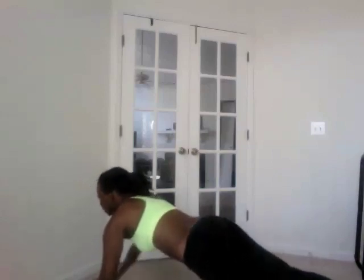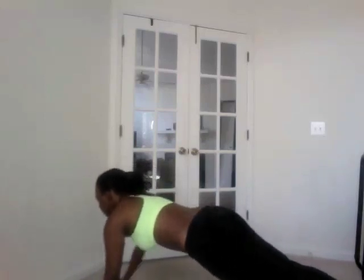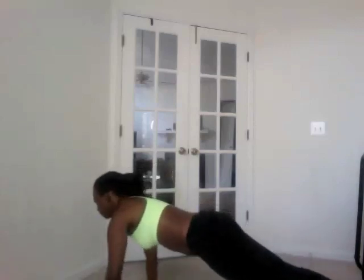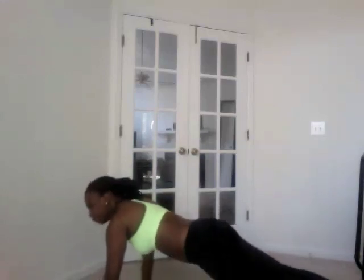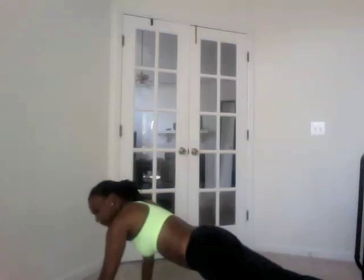All you're going to do is reach for the wall with one hand. When you do this exercise, you want to make sure you're not rotating your hips too much when you reach for the wall. You want to keep your core nice and tight and reach.